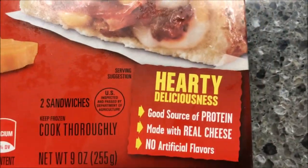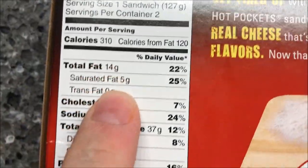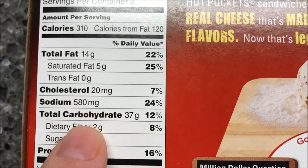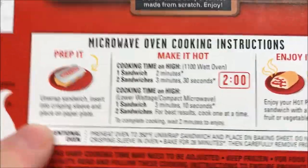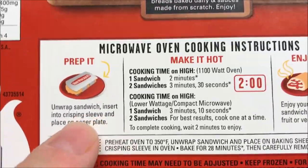Three hundred and ten calories per sandwich. Here's the nutrition info for you — 310 calories, sodium and cholesterol are not too bad, and 10 grams of protein. That's good.